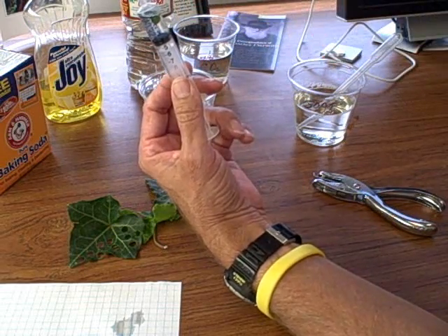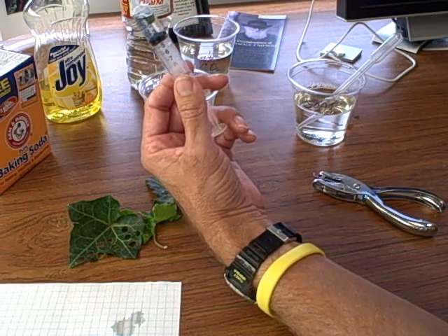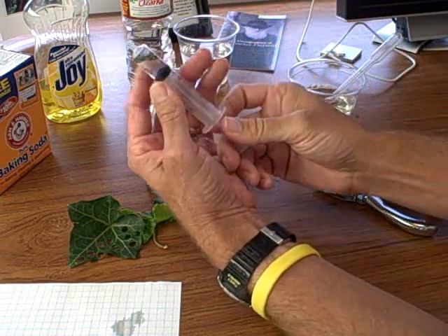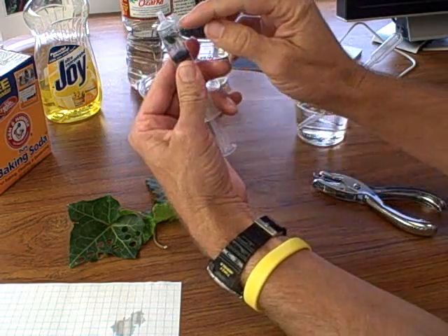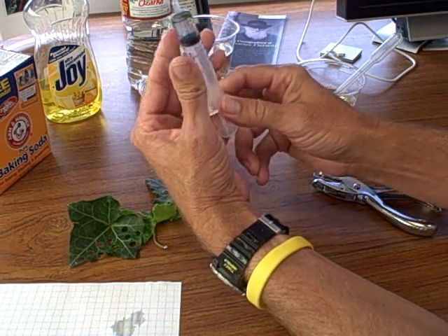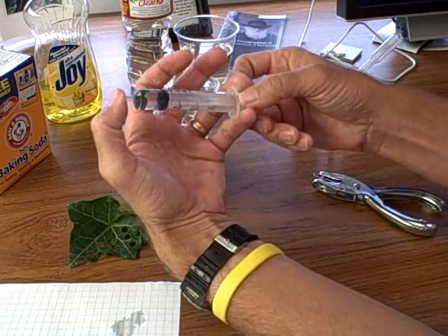Oops — I forgot to put the soap in there. Well, that's even better; let's see if they'll sink without the soap. Before I do, let's get rid of that bubble. I'm going to vertically orient this until I get just a little bit of water out of there.